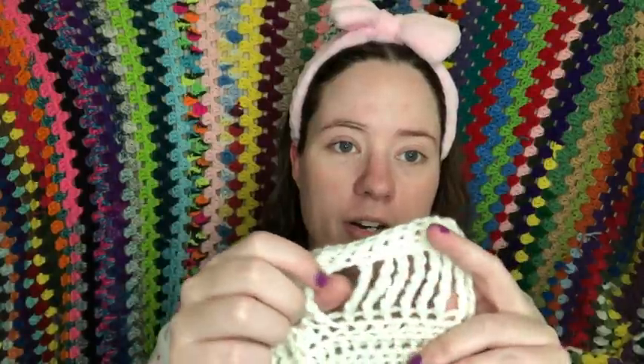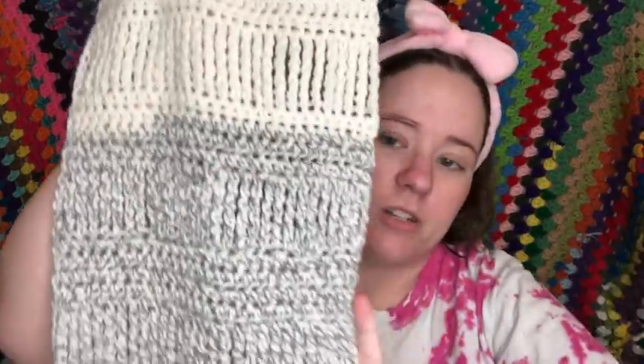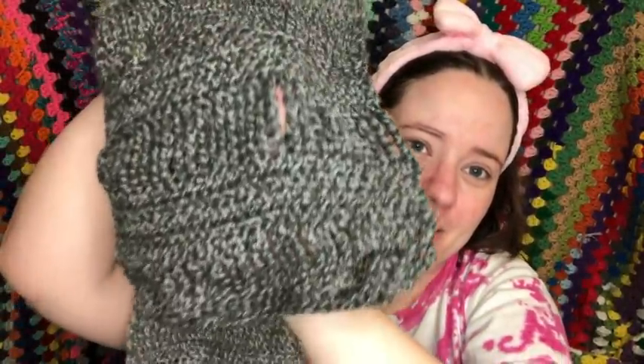It has rows of half double crochet and then rows of extended double crochets — in the pattern she calls them quadruple crochets. It's where you wrap your yarn around your hook five times and then treat it like a double crochet: yarn over and pull through. It makes a really long stitch. It started with white, went into white and light gray, then darker gray, getting darker and darker, and right there is where it ends.